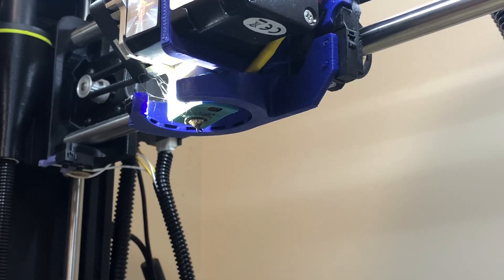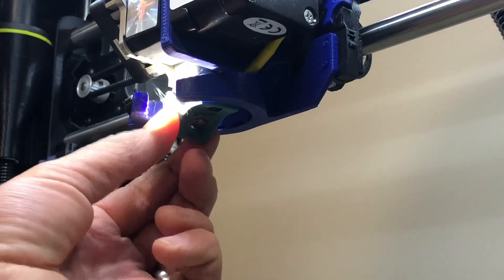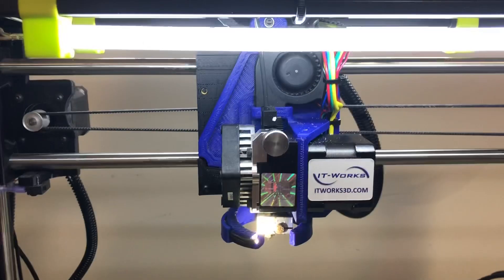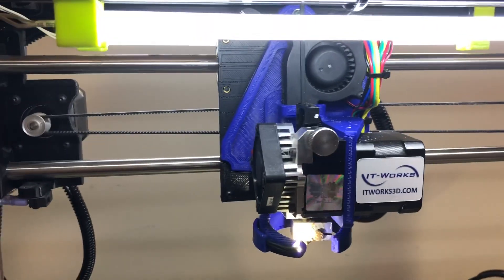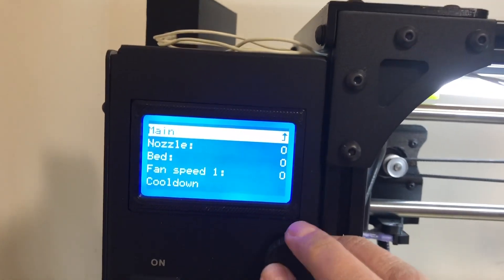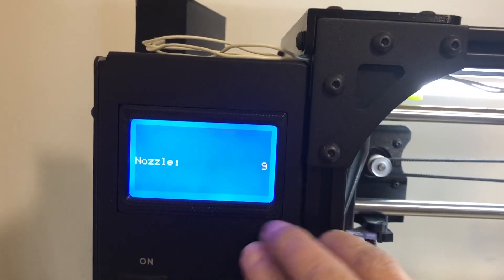The first thing we're going to do is, if you happen to have a sock on your Aero head — which is always a good thing — you're going to need to remove that. Just go in here and carefully pull that off. Set it to the side because we'll reinstall it afterwards. Currently I have PETG inside my toolhead. We need to make sure we pull that out. Go ahead and heat your nozzle up to its normal running temperature for whatever material. PETG is 245. You can use Cura, or if you have an LCD use that.